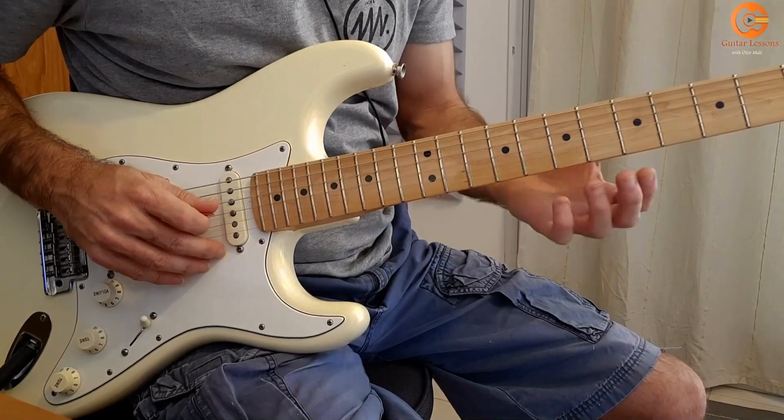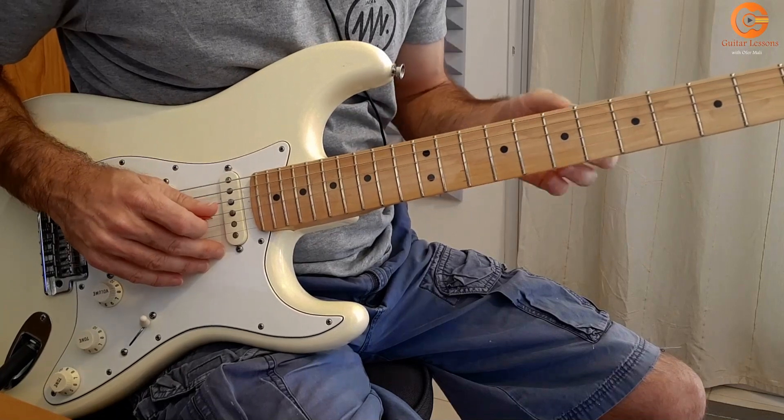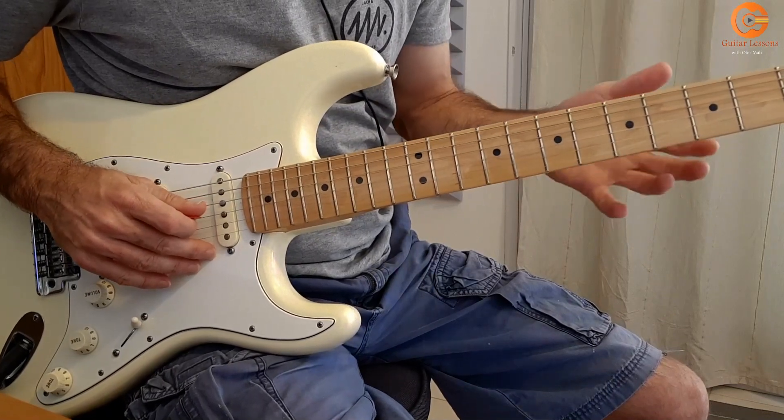Hi, my name is Offen. I'm going to teach you today how to play In My Blood. So let's start with the verse.